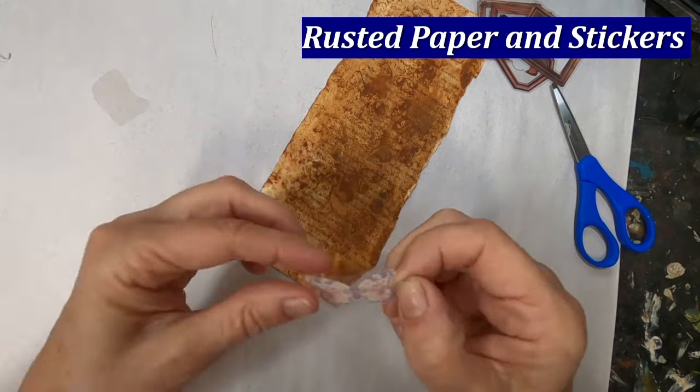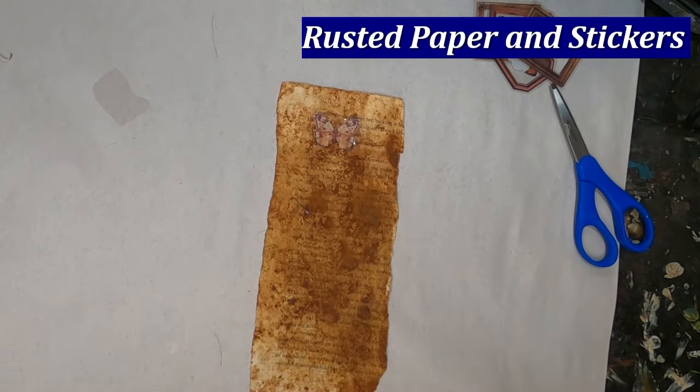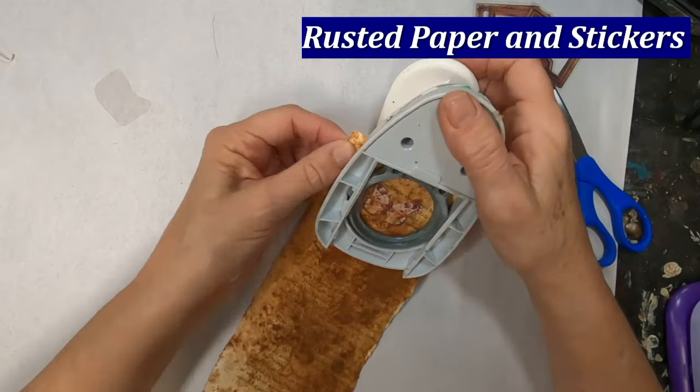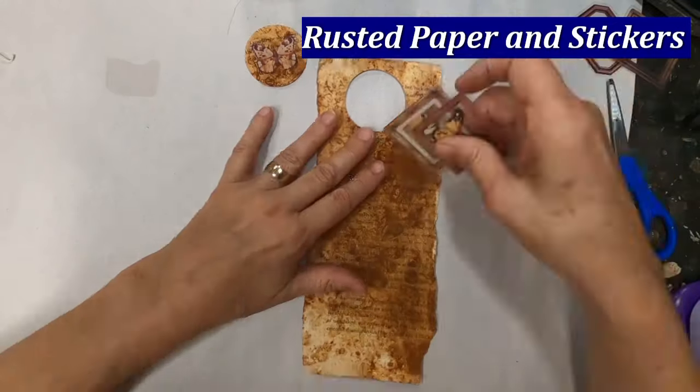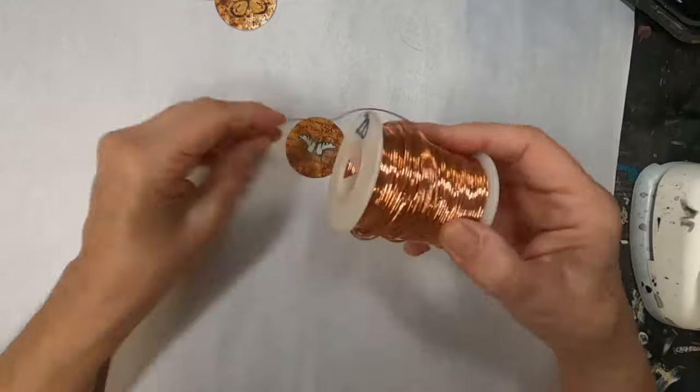I've rusted some paper — you'll see the link to that rusted paper video up above. I have four butterfly stickers that I have laboriously pulled apart and put on this piece of rusted paper. I will punch around the outside edge of those butterflies with a circular punch.